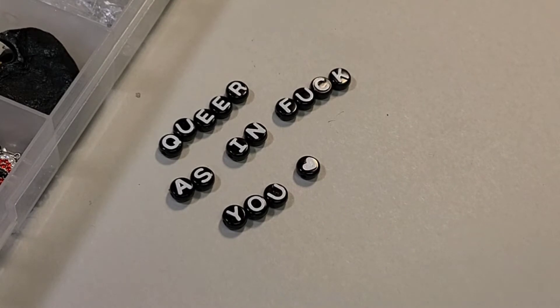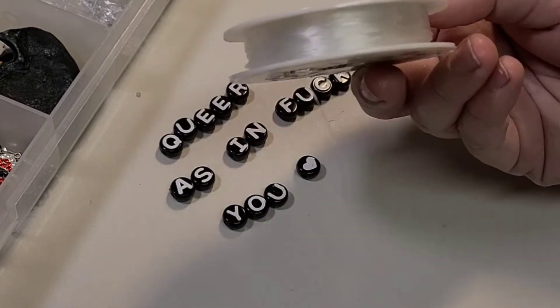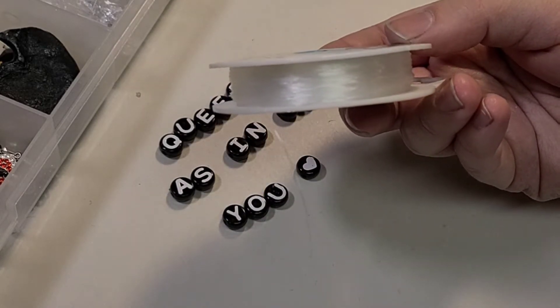I'm just showing you how to make a simple name necklace. Did you know that you can buy piano wire at a craft store? Good for many uses.